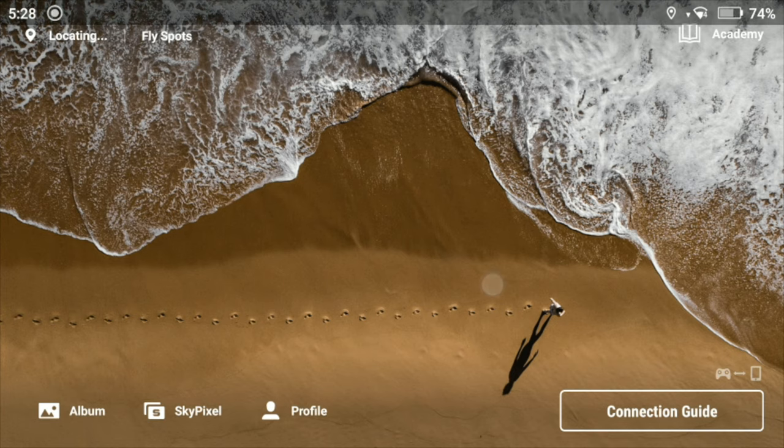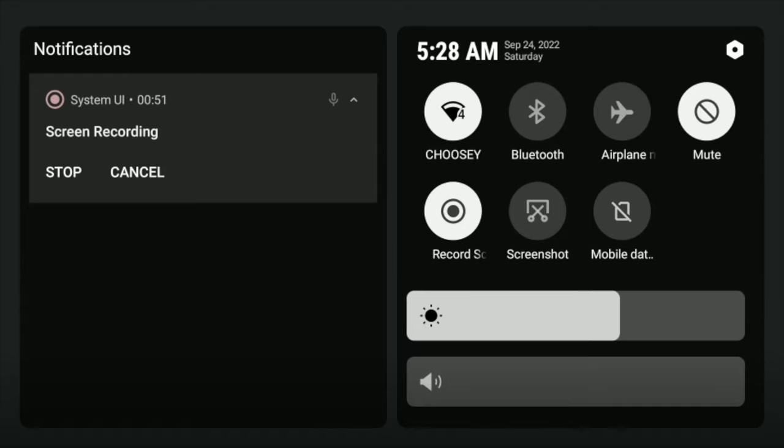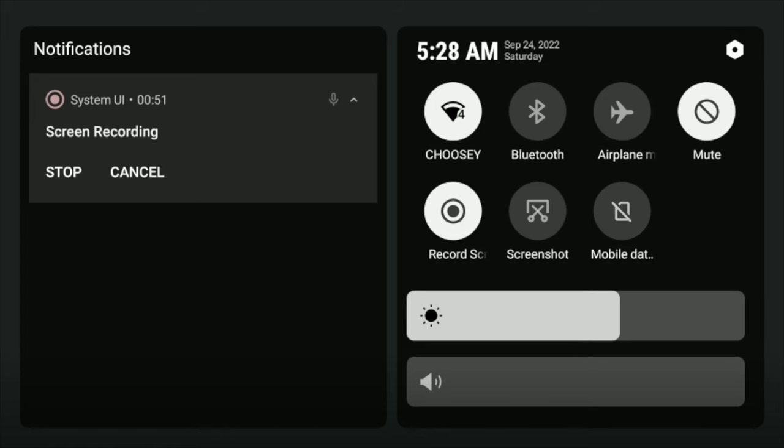The RC remote can make a lot of annoying beeps. To disable all audible alerts, go to quick settings and tap on mute. Even with mute enabled, alerts of the utmost importance such as critical battery level will still beep to get your attention. If you just want to disable some audible alerts, drag the volume slider all the way down to zero.